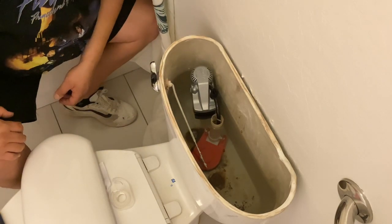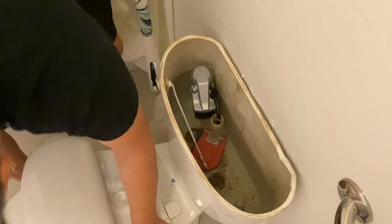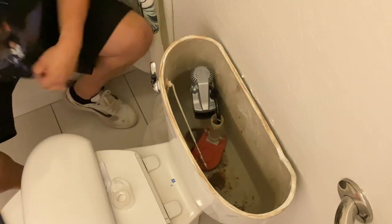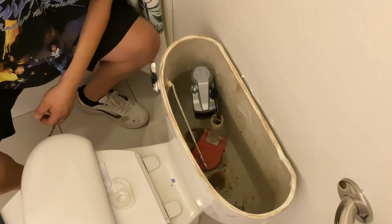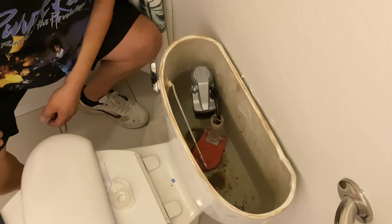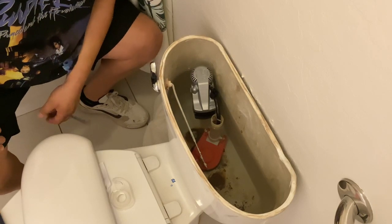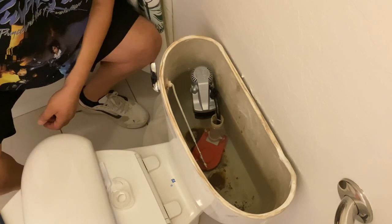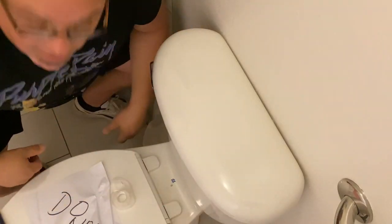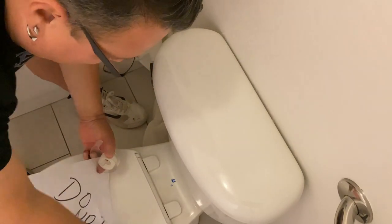We just saved ourselves a lot of time. Now if you own your home and you have to replace that yourself, you just saved a lot of money — this cost me a total of about 20 dollars. This video wasn't that long; it took me maybe 20 minutes to do the whole replacement. You can do it yourself. Like I've said, this is a rental, but I saved time — I don't want to wait for a plumber. The kids don't have a toilet to flush so I'm pretty happy with that. I can remove the 'do not use' sign.